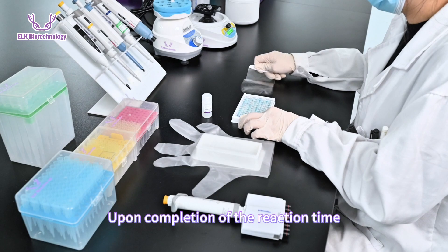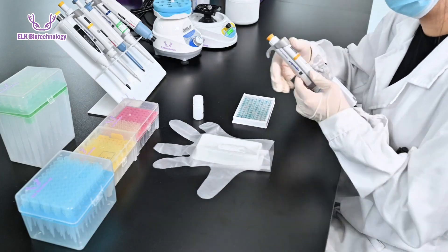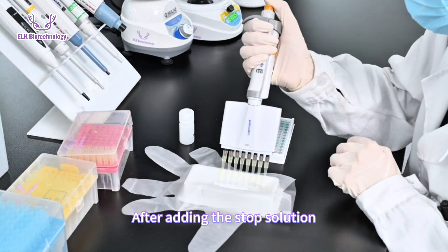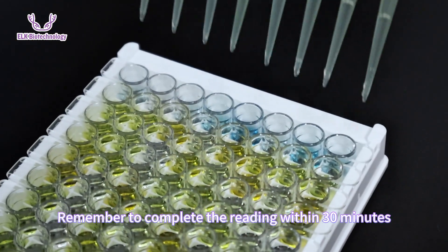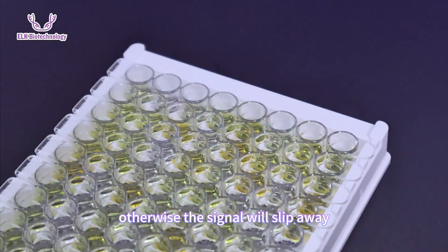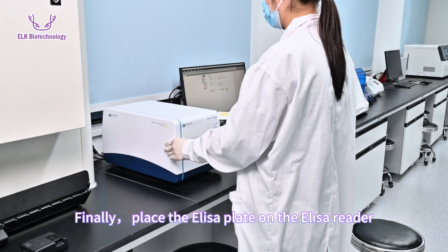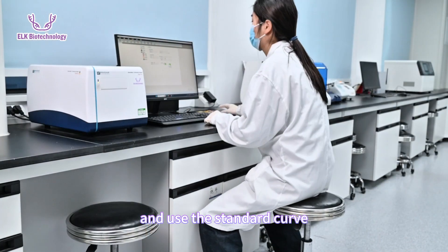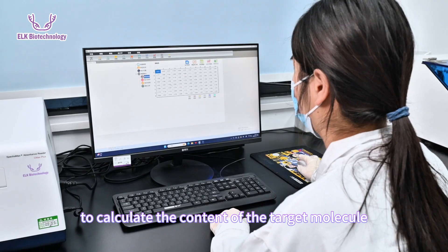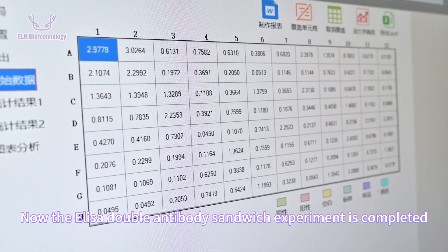Upon completion of the reaction time, add the stop solution to stop the color reaction. After adding the stop solution, the blue color instantly turns into a deep bright yellow. Remember to complete the reading within 30 minutes, otherwise the signal will decay. Finally, place the ELISA plate on the reader, read the absorbance value, and use the standard curve to calculate the content of the target molecule in the sample. The ELISA double antibody sandwich experiment is now completed.